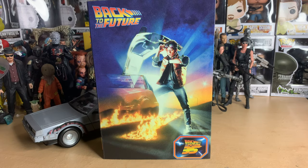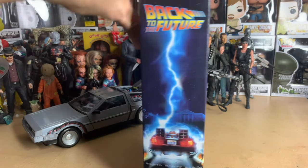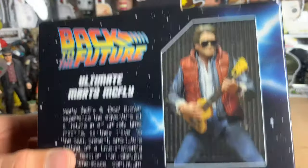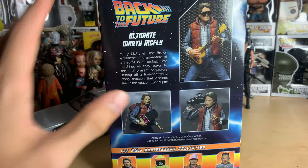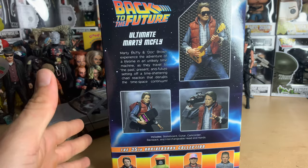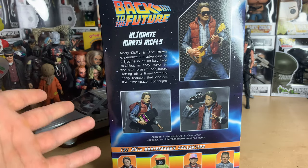Hello everyone, welcome to another NECA figure unboxing slash review. I have the brand new 35th anniversary Back to the Future Marty McFly from NECA. I'm just very excited about this because when they announced this — I don't remember how many months ago — I was dying to get it, like oh my god I need this.